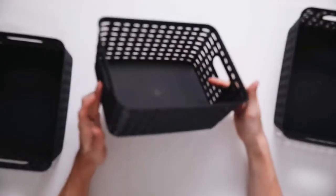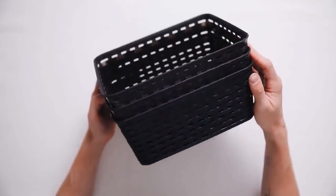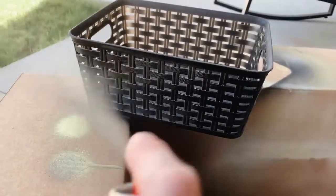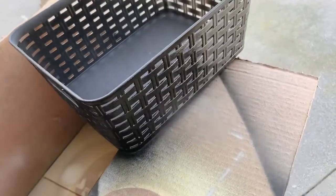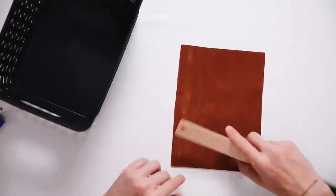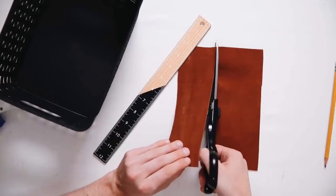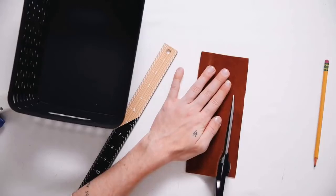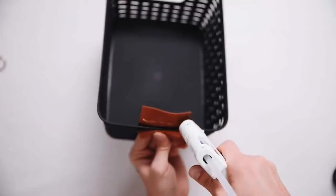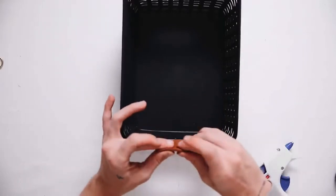I'm so excited about this project — it might be my favorite. I'm using dollar store plastic bins — three of them, an almost translucent dark gray plastic. I'm giving them a coat of flat black spray paint for a matte look, which really intensifies them and makes them look much more expensive. Before, they just looked like a dollar store basket, but matte black looks really nice. Then I'm using faux leather to create handles for these little baskets to further elevate the look. I'm cutting the leather to the width of the handle and long enough to fold over, plus a little extra for a pull-tab effect.